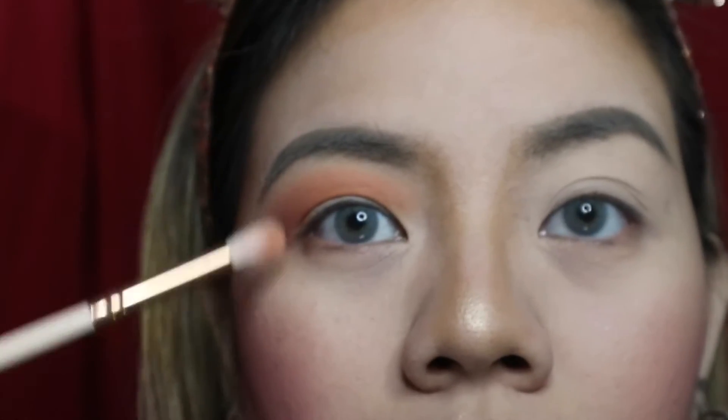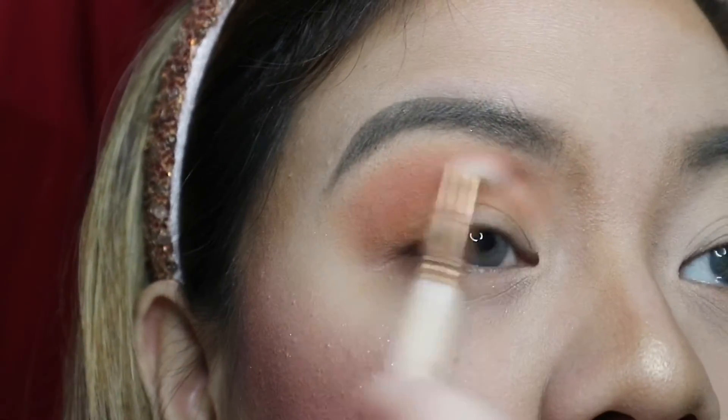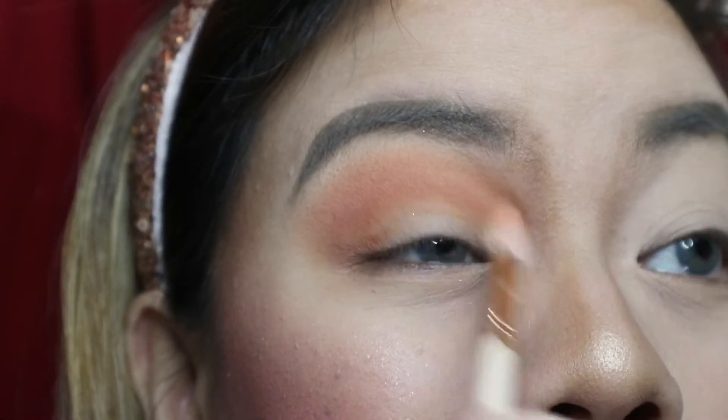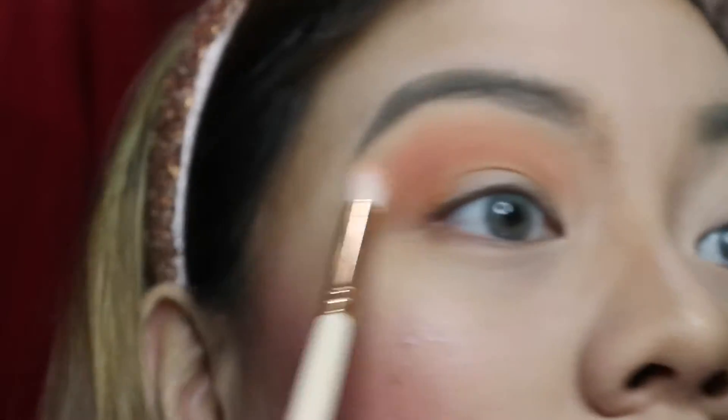We're gonna blend it a bit higher so we'll still be able to see that shadow. Sometimes raise your eyebrows just so you can stretch the skin.